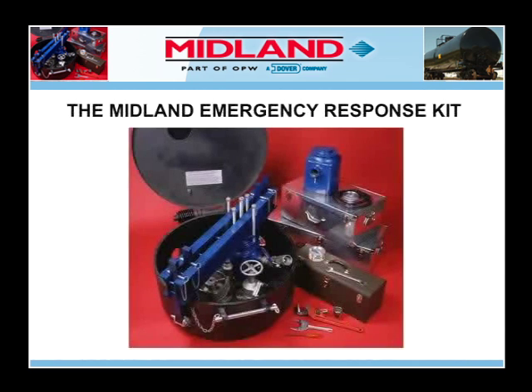The Midland Emergency Response Kit can be used to stop non-accidental releases. Emergency Response Teams should familiarize themselves with the contents of the kit and practice assembling the kit on a tank car before an emergency arises. An emergency is not the appropriate time to begin an on-the-job training course. When responding to an emergency, follow your company's rules and recommended procedures and consult the manufacturer's MSDS for the appropriate personal protective equipment and respiratory devices.